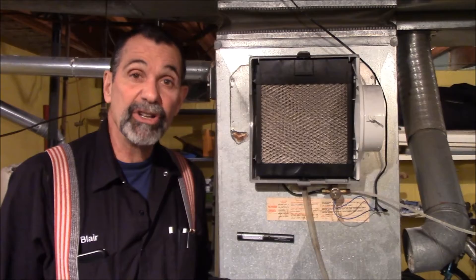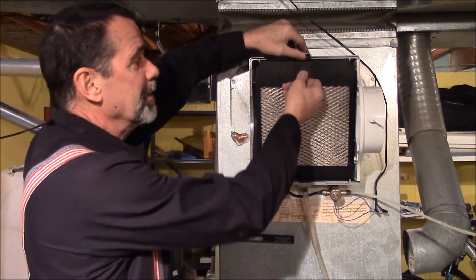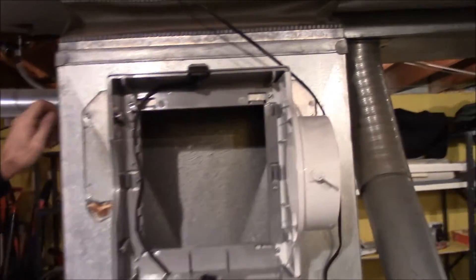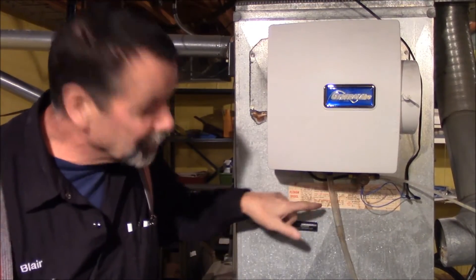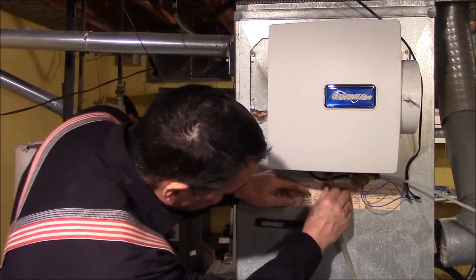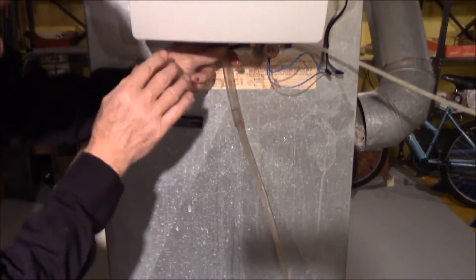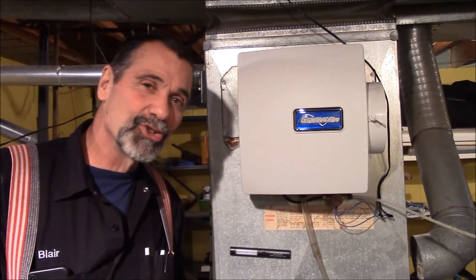A quick way to check your humidifier while the furnace is running: turn the humidistat down to off, pop up the filter, then turn the humidistat on and check for water flow. Turn it on, turn it off — you get a quick visual to confirm you have good electrical and good water supply. We've turned the valve down just a little bit and are watching the water drain, adjusting to a small trickle. You can tweak the valve and wait a minute for things to equalize, then check the hose so you're using as little water as possible.